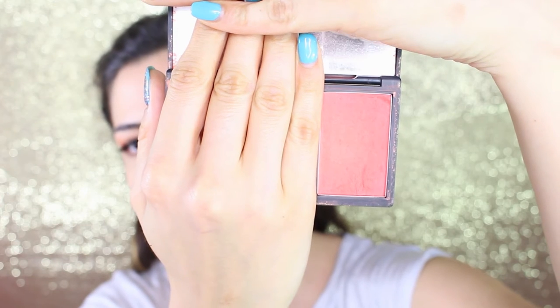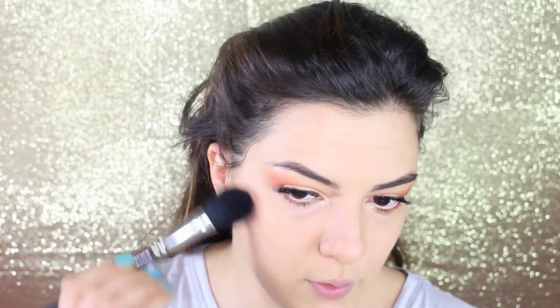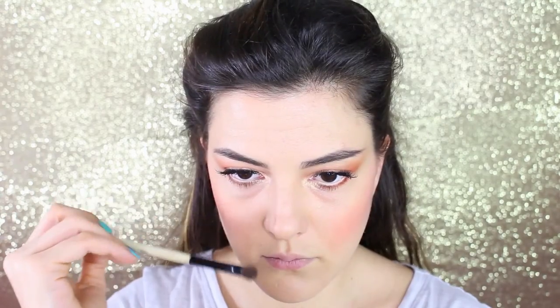Moving on to the base: I set the face using Studio Fix powder by MAC in NT25, applying a very light layer since it's a powder foundation with good coverage. For blush I'm using an orangey-toned shade from the Sleek palette called Blush by 3 — the first one on the left, a really strong orangey-peachy color, so only a little is needed. There's no cheek contour in this video since the actress's look didn't have any. I apply the blush at the end of the cheeks and blend toward the center.